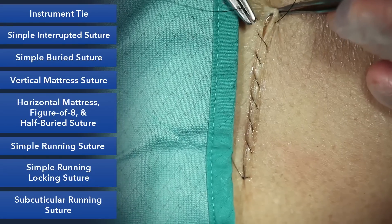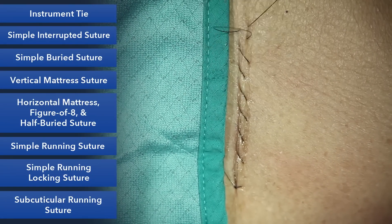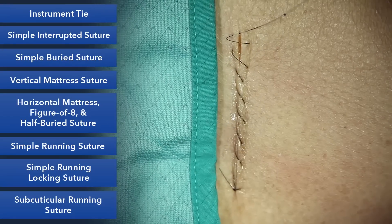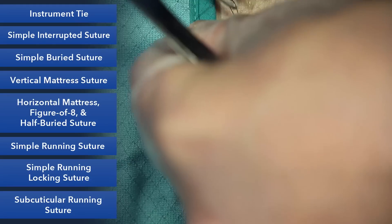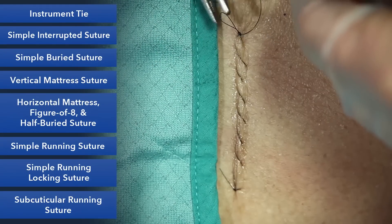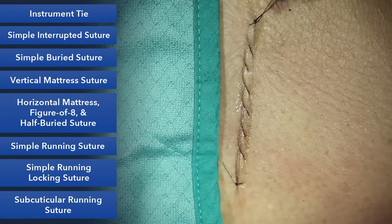I'll end it with a simple little bite at the end. Make sure we have enough tension along the incision and then do our instrument tie at the end. And this is a simple running closure.